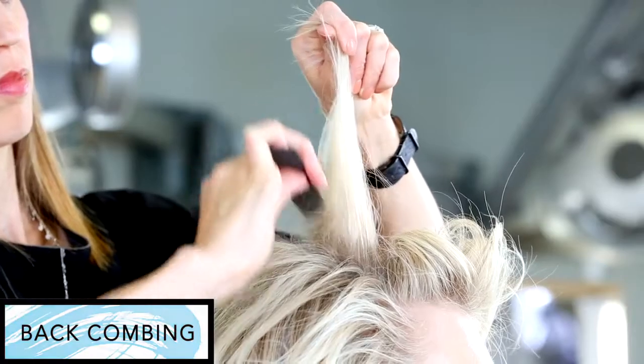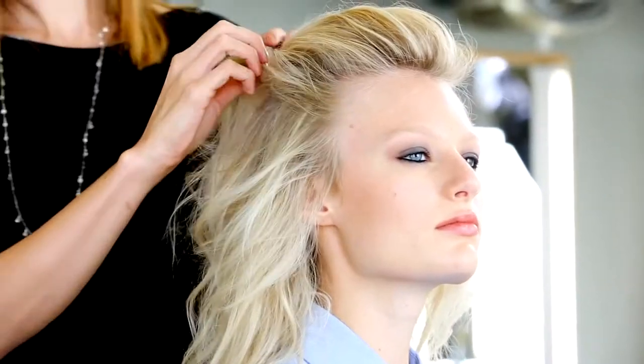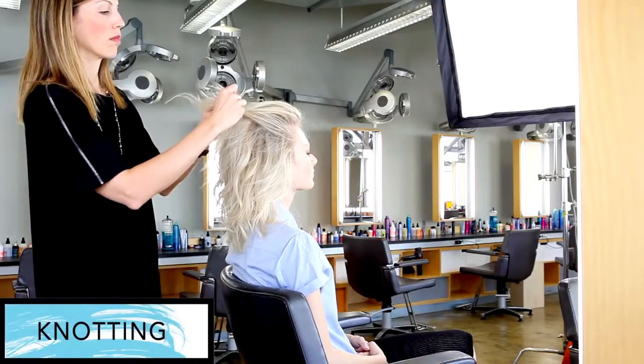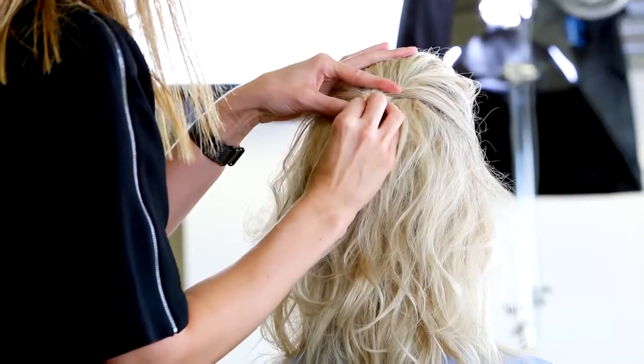Back comb at the roots to create additional volume and shape. Take a small section of hair from each temple and pull to the back of the head and tie in a knot. Secure with a hairpin.